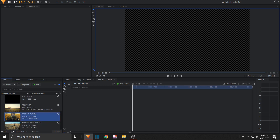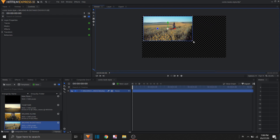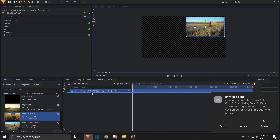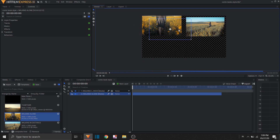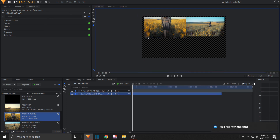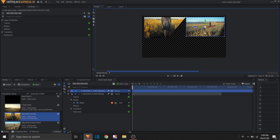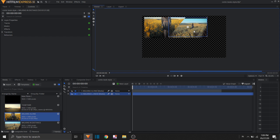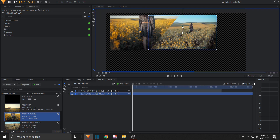Let's say we have this clip — we're just gonna resize this. I want this one to be first and that one second. The problem is there's no art into this, so I would want to mask this — there, there, there, there, and there — just to have that weird comic book shape.